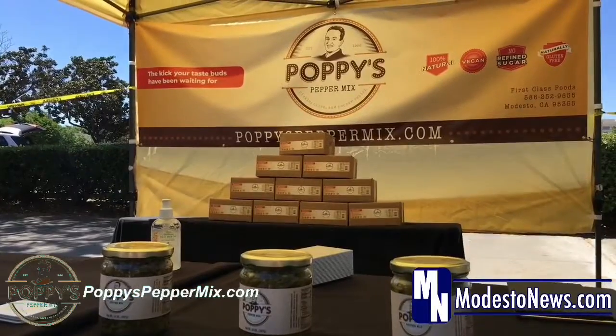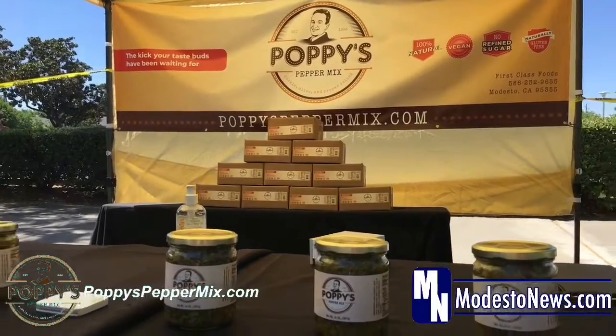So this is a tapenade or a relish. It has jalapeño, celery, black olive, green olive, and pepperoncini. And it has like a garlic dressing to it and other seasoning and spices.